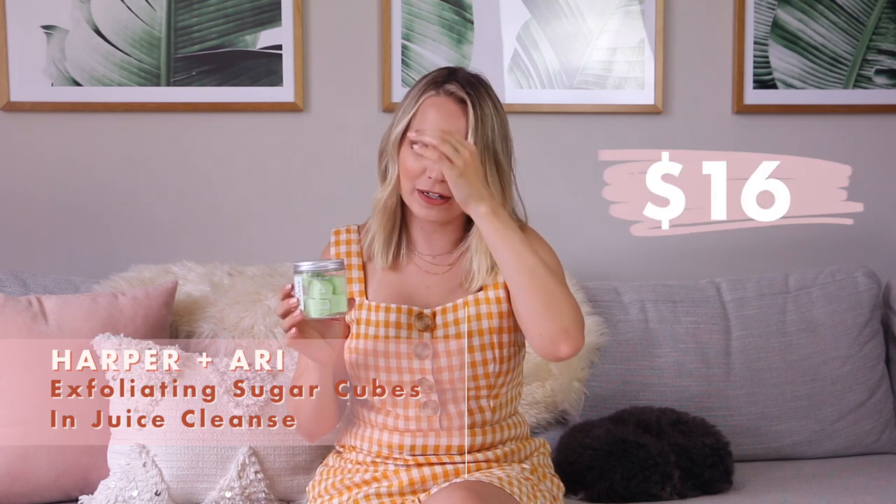These next three products come in every single box no matter what — and I'm excited about them. When I opened the box I immediately went "oh my gosh" because I've wanted to try these for a while. I've seen them in different stores and just never took the plunge. This is called Juice Cleanse — I'm guessing that's the scent. Oh my gosh, that smells so good — like a spa version of a green apple Jolly Rancher in a really good way. I'm just going to keep this right here as I finish the video.